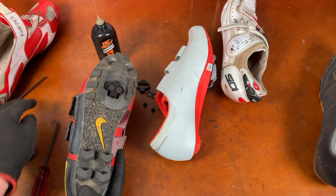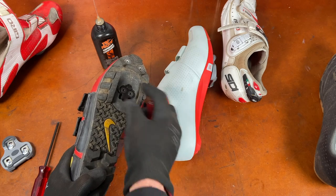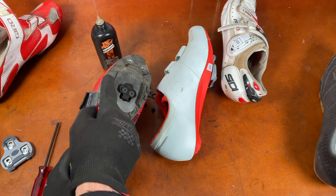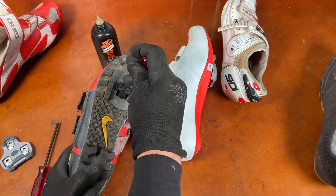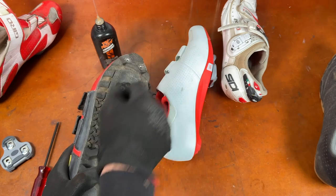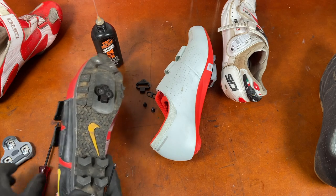Once you've got the cleats installed on the bottom of the shoes and you think you have them somewhere reasonable — somewhat centered fore-aft and side to side — just tighten them up so they'll stay put. For the next step you're going to try them out. You don't want them moving when you get into the pedal and try to get out, because that'll make it harder to get in and out.